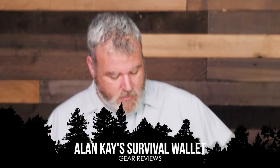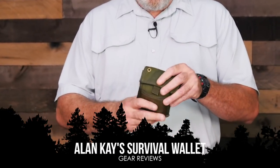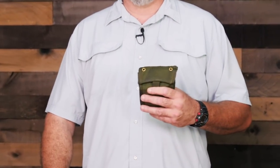Alan Kay with Survival Dispatch here. Anybody that's seen my videos in the past, I've done a few on my wallet — a survival wallet. It's pretty much got everything in it that I need. If I have no other kit, I always have this on me. If I have clothes on, it's like one of the first things I put on — wallet, keys. We have these patterns of life that we do, our little daily rituals. I've been doing this for several years now and it's come in handy. It's saved me a couple of times actually and helped other people as well.